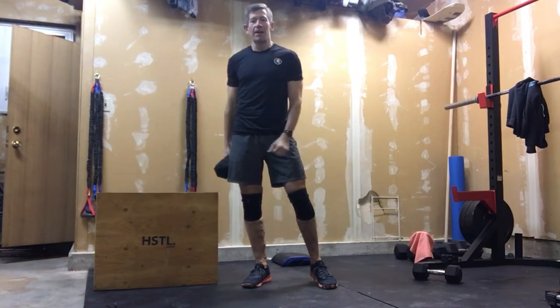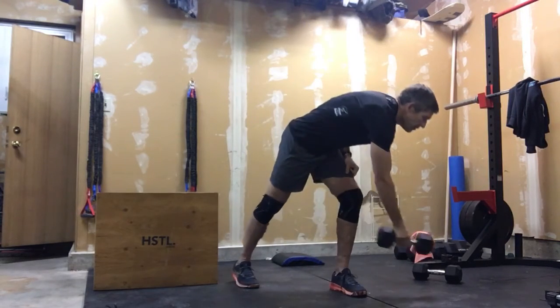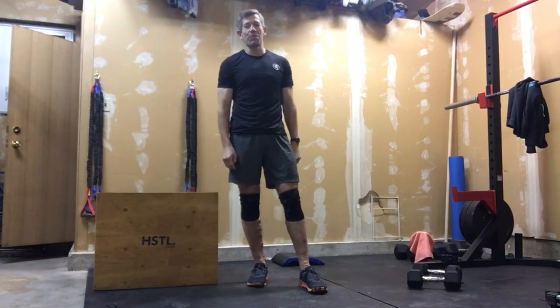So three rounds of both of those movements — that's it for your accessory work today. A little bit lighter volume, take it easy. We'll get ready because we're working out four days in a row before our next rest day. Have a good day everyone.